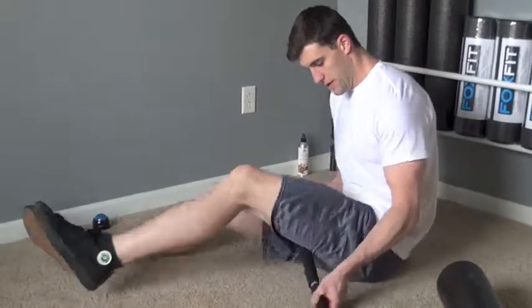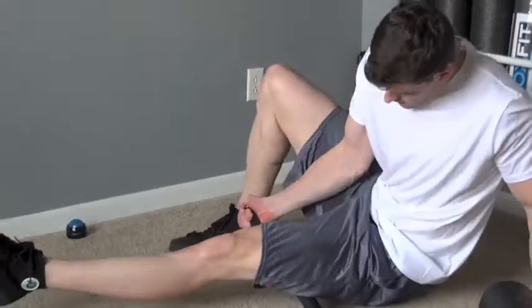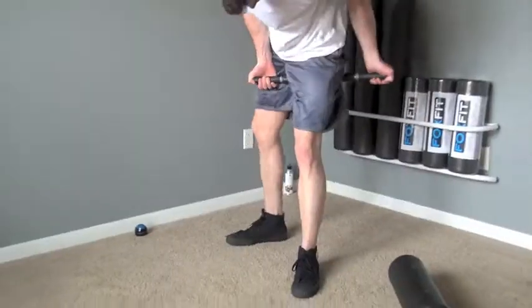Continue to the next tender area and repeat. It is important to take deep breaths throughout the roll and repeat the whole process on the opposite leg.